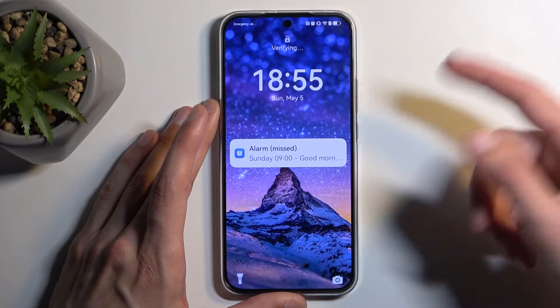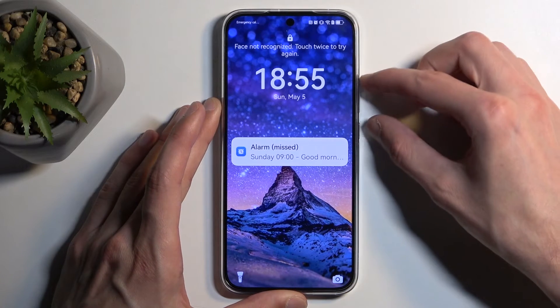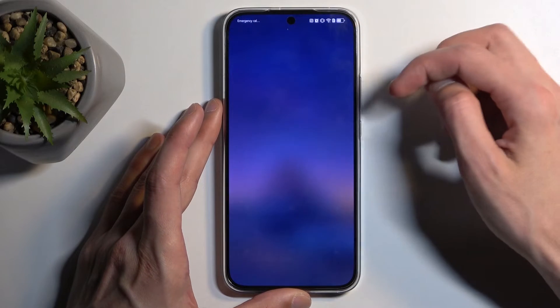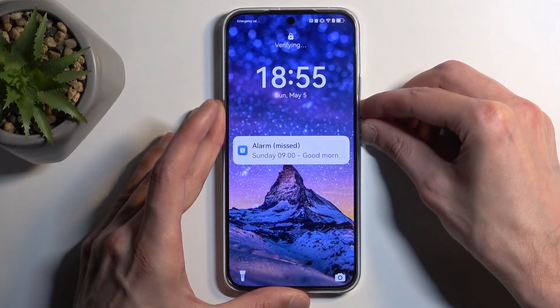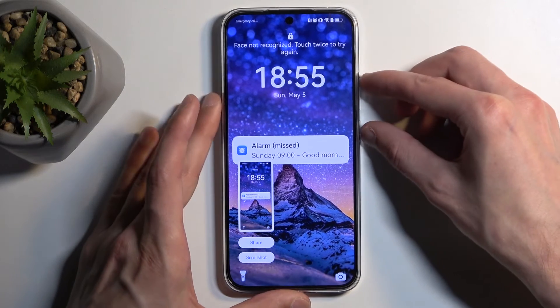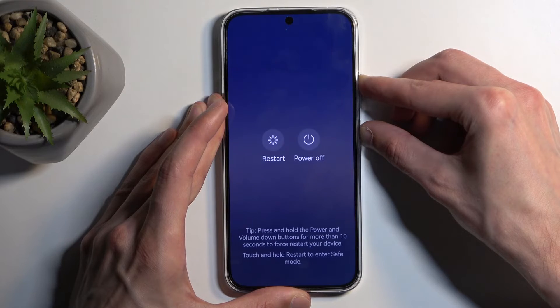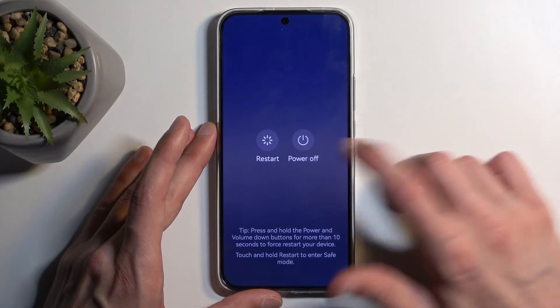But in any case, let's start off by turning off our device. Let's see which power button combination this is — so it's power button and volume up, though you need to hold it for a bit longer than expected.